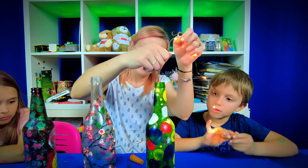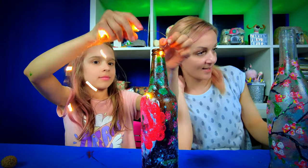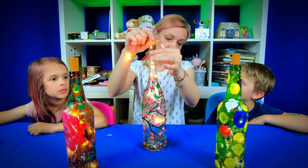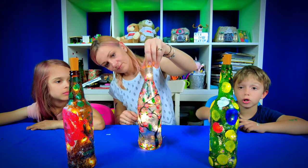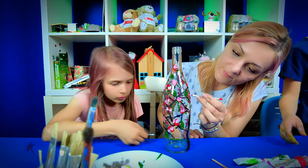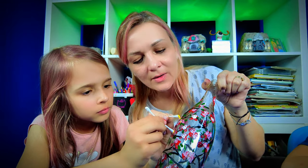Lastly, gently insert the cork string lights to illuminate your artwork. Crafting these luminous bottles together has been a journey of creativity and bonding. Each bottle not only lights up a room but also represents a story — a shared moment of joy and artistic expression.